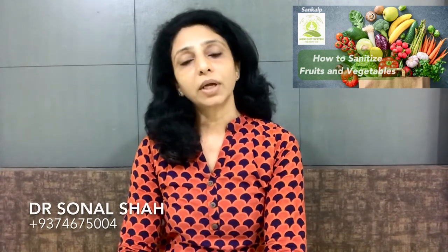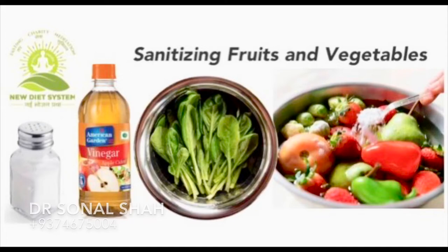Here I am sharing one basic tip on how we can sanitize fruits and vegetables at home using a very easy method. Take a bowl filled with lukewarm water — not very hot water. Then add hard vegetables like potato, carrot, cucumber, cauliflower, broccoli, and gourd. In another bowl, the same way, keep your green leafy vegetables. Then add 2 tablespoons of apple cider vinegar and 2 tablespoons of salt to that water.